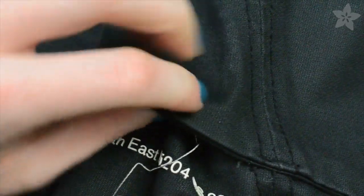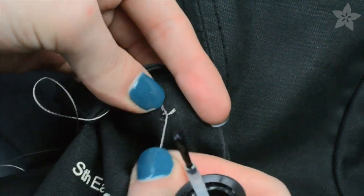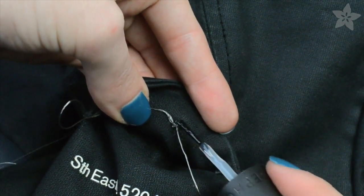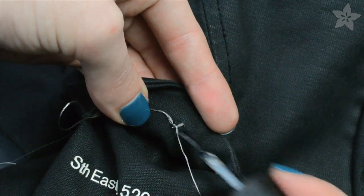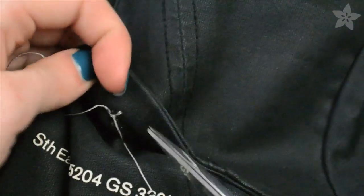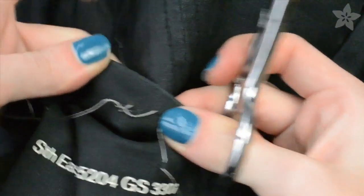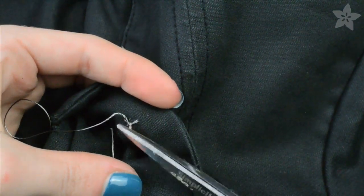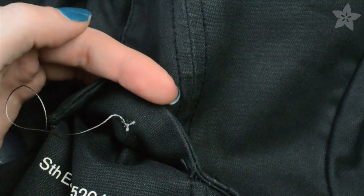Repeat to attach another socket directly opposite the Flora board. Whenever I'm making a knot with conductive thread, I like to seal it with fray check or a clear nail polish before trimming the ends. This doubly ensures it won't come undone and also helps seal any fraying tails that might move around and short my circuit.